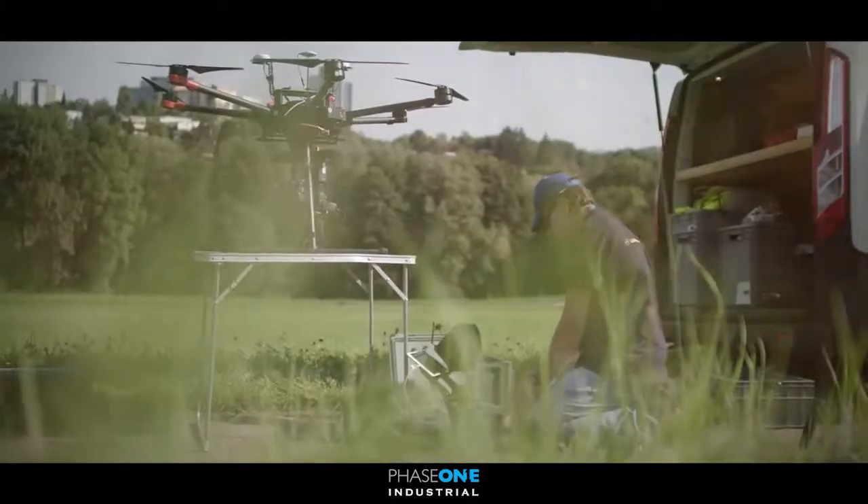We are here today together with the team of Lufthansa Aerial Services watching them completing a mission for power line pole inspection.